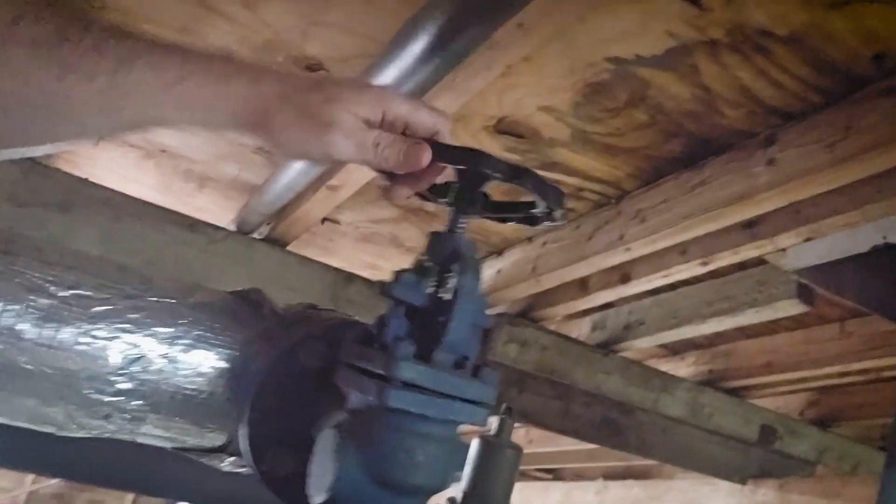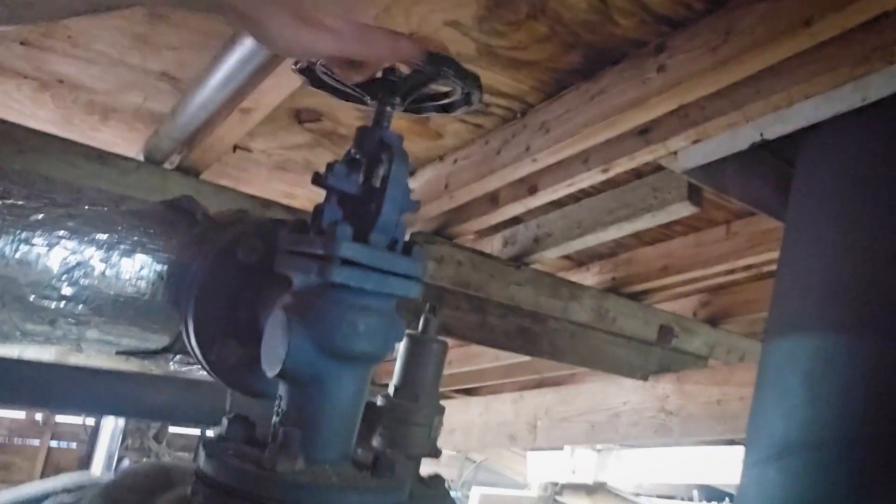So we're going to open up the crown valve which is all the way up there. So that's open. You can hear the steam going into the museum along this pipe and we're going to use that to warm up the engines.